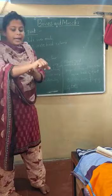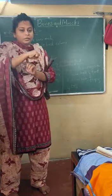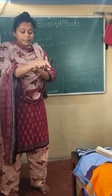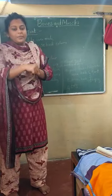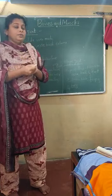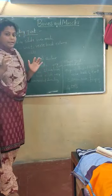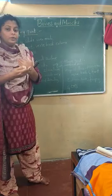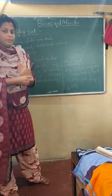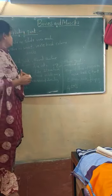Gliding joint means sliding one over another. For example, in the wrist — if I want to rotate it, you can feel that one bone is sliding over another bone. In gliding joints, the bones are arranged so that when movement is needed, one bone slides over another. That type of joint is called a gliding joint.